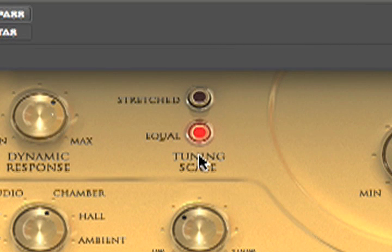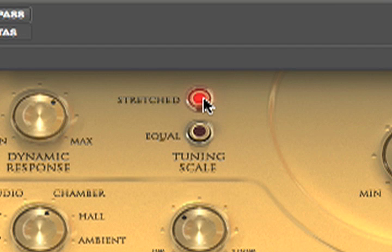Next I've got the tuning scale. Right now it's set for equal tuning. Stretched tuning — you might be wondering what that is. Stretched tuning is where the highs are a little bit brighter, and the reason for that is so that they are a bit more in tune with the lower frequency notes. But I'm going to go ahead and set that back to equal.